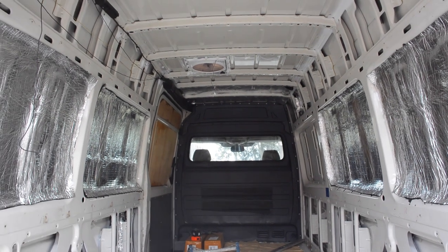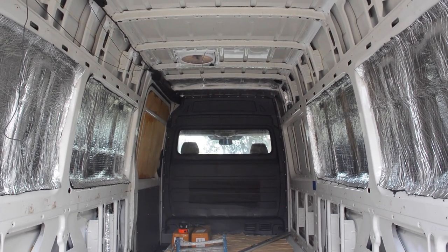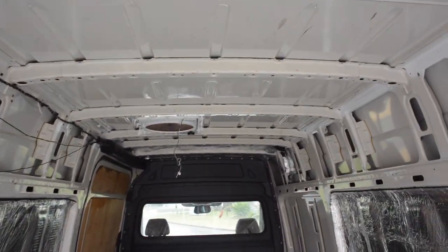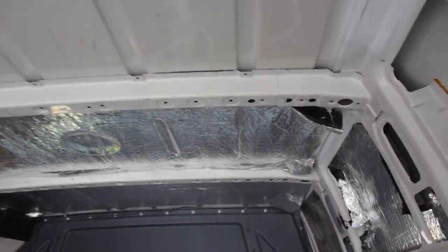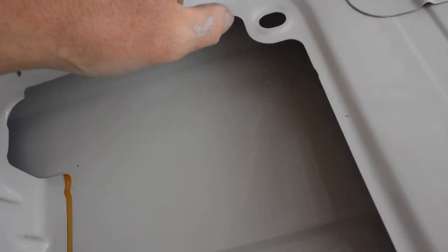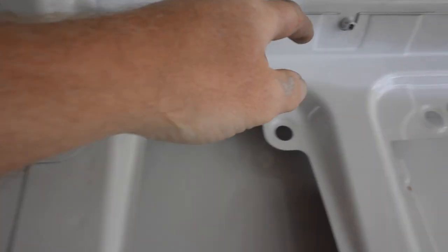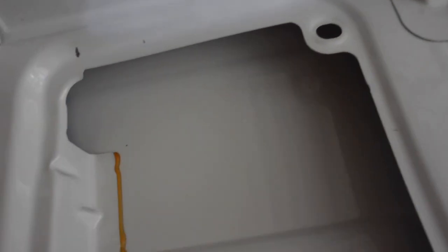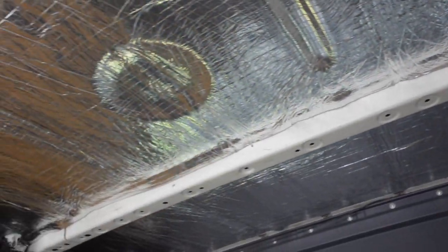Not too much progress yesterday. I've got the solar panels on — two by 160 Watters. They're the Voltex ones. They fit perfect between the gutter channels. So if you're looking for solar panels that fit perfect, there are the existing mounts. If you put the 25x50 aluminium bracket and bolt it to here, your solar panels will fit perfect across the front, side by side.